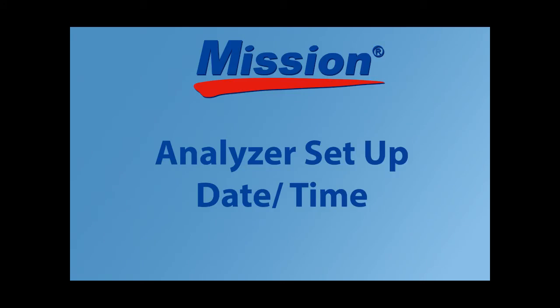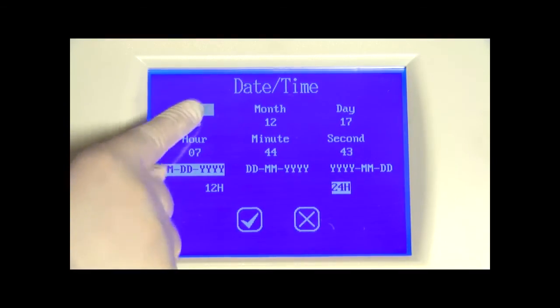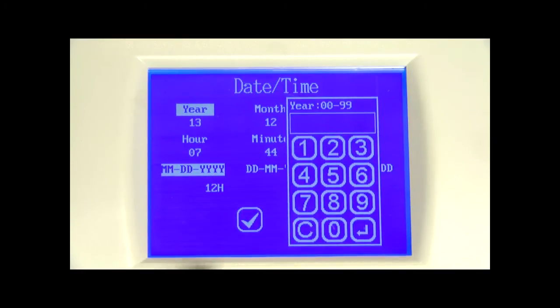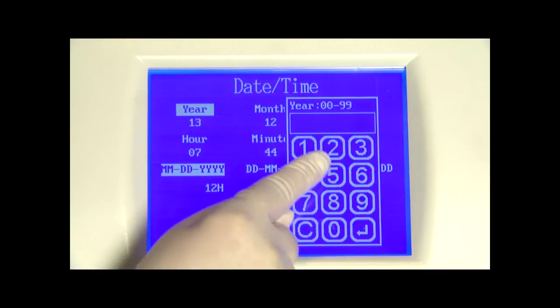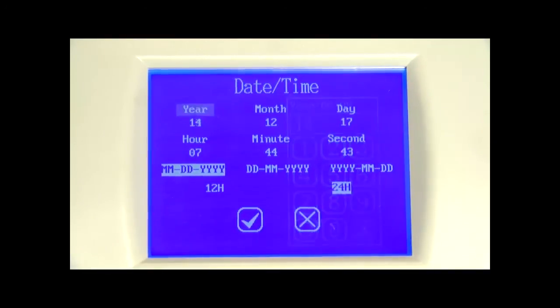From the main menu, press the date/time icon to change date or time settings. To change any of the date or time settings, press the appropriate display area — either the name or associated number. This will bring up the numeric keypad for entering the proper year, month, etc., with the corresponding range of numeric input. Proceed to enter the correct numbers for all date and time entries.